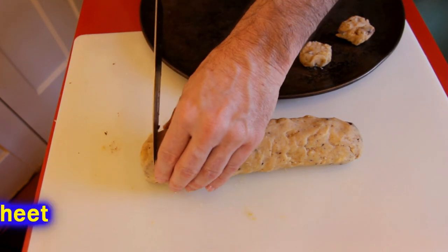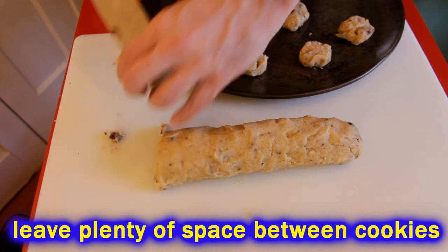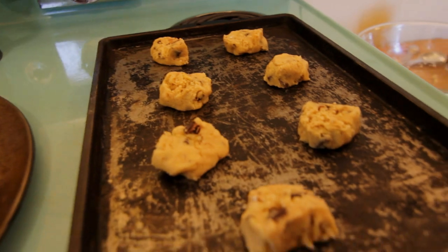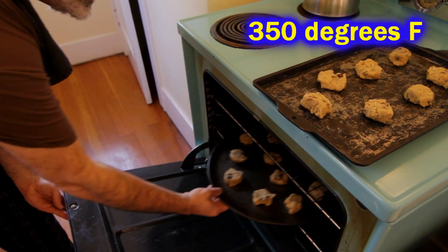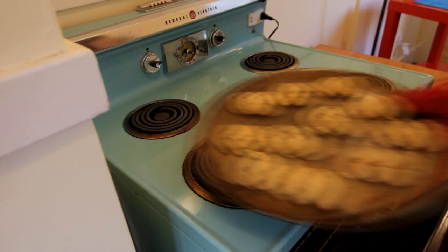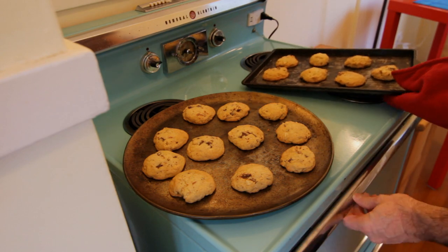I like big cookies, so I usually get about 17 or 18 cookies out of this, but you can get more if you want to make them smaller. Preheat your oven to 350 degrees and slide your cookies in there for 10 to 12 minutes. As soon as they get nice and golden on top and brown around the edges the way you like them, there you have it — quick chocolate chip cookies.